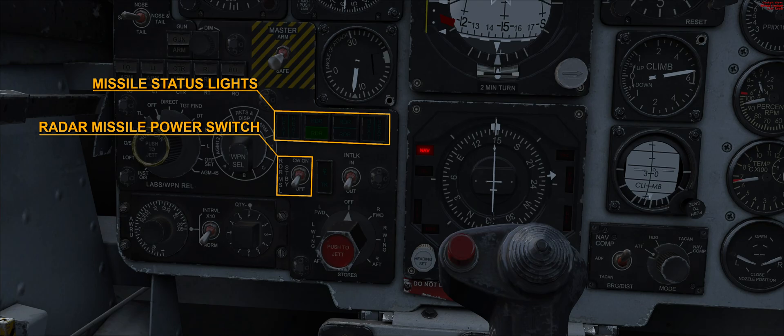The heat lights refer to the AIM-9 Sidewinder missiles. The interlock switch strictly affects the operation of the AIM-7 Sparrow. When the switch is set to the in position, a series of requirements are necessary for it to be employed; otherwise it can be fired at any time.